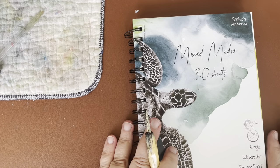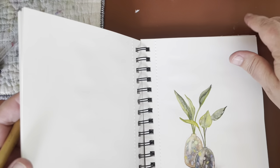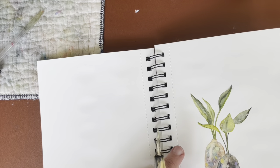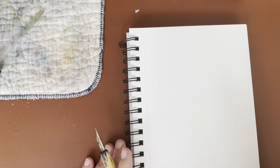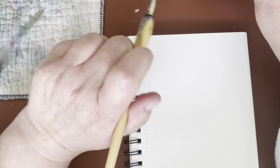I've got this mixed media pad that I love — I'm using it for everything. I have not used it for pen and ink yet, so we're going to give it a try.